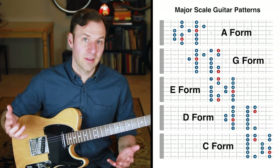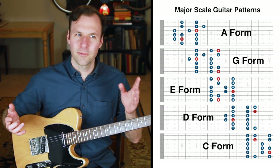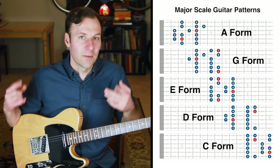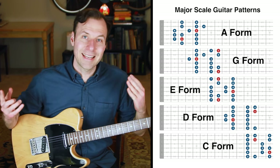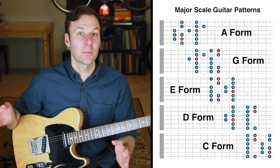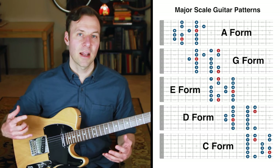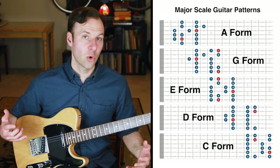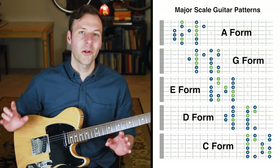We'll label them the A form, G form, E form, D form, and C form. We use this labeling system because there's no inherent first scale pattern out of the five — they always go in the same order but there's no true starting point. The logic is that if you build a triad off the root of any scale form, you get a triad chord shape corresponding to C, A, G, E, or D.